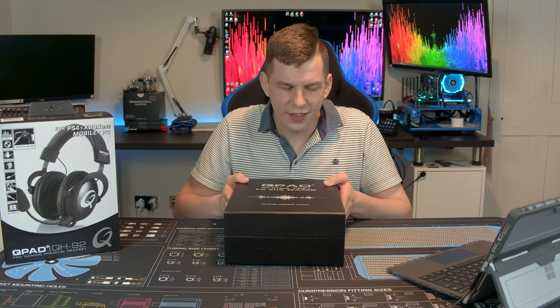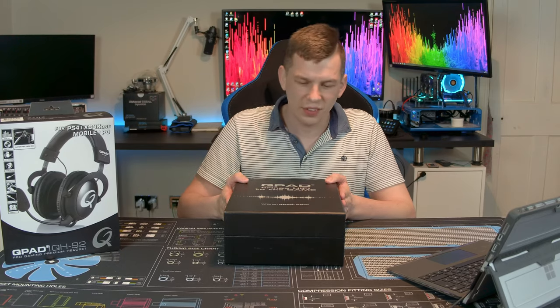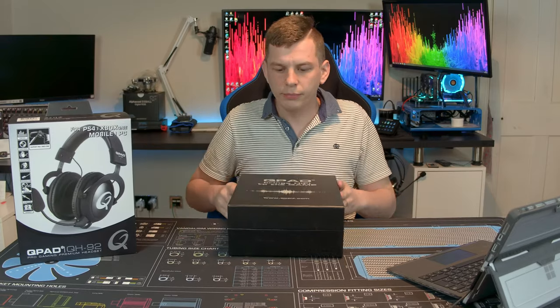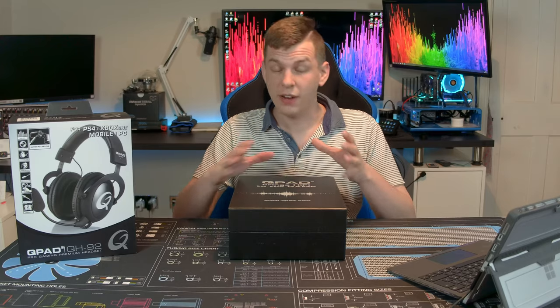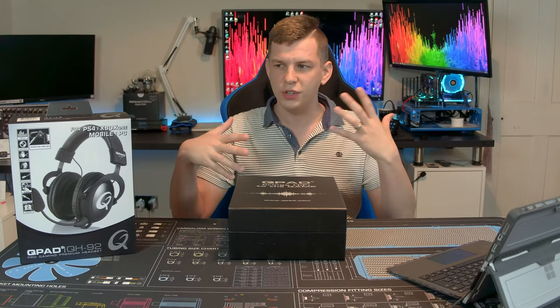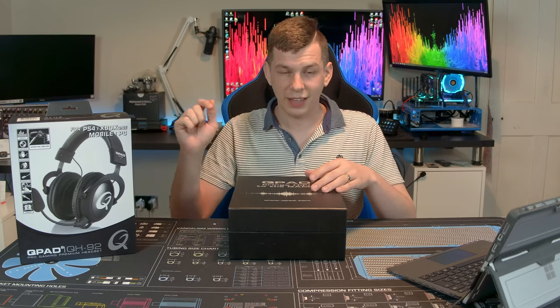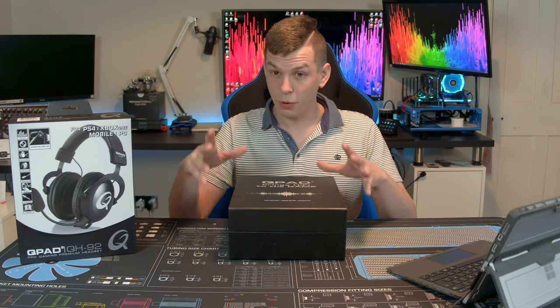The QH92 is their pretty much top-tier gaming headset. They advertise this as a pro gaming headset. This gaming headset comes in at about £70 here in the UK, 80 euros — I think it's about the same in dollars. A few different retailers have got it and I will put some links down below as to where you can get one. But let's start off by getting into the box.